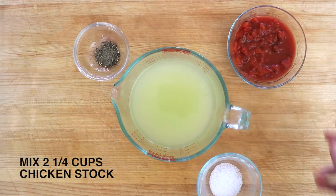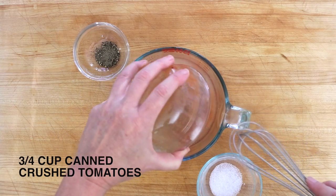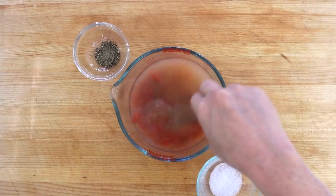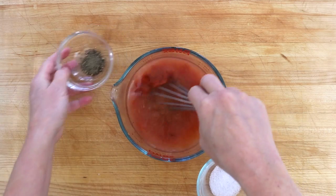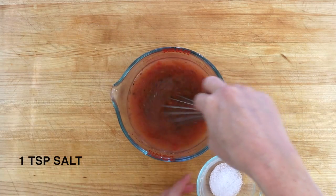In a large measuring cup, stir together two and a quarter cups of chicken stock, three quarter cups of canned crushed tomatoes, some black pepper — about half a teaspoon — and about a teaspoon of salt.